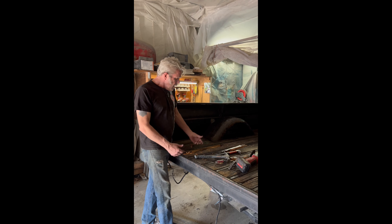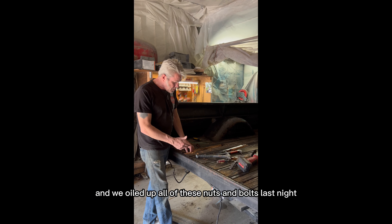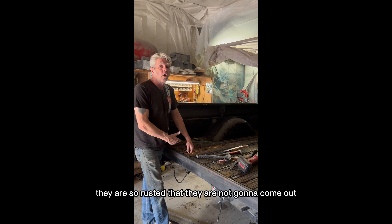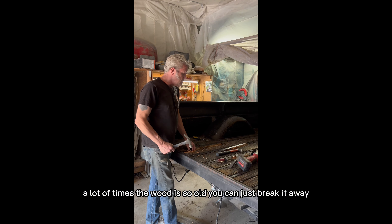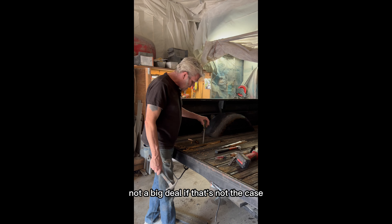I've seen that done before. We went ahead and oiled up all of these nuts and bolts last night so that they'd be free this morning, but they are so rusted that they are not going to come out. That's pretty typical. In that case, a lot of times the wood is so old you could just break it away — not a big deal.